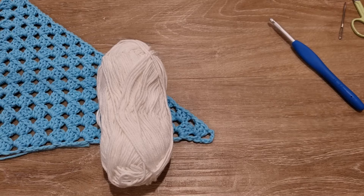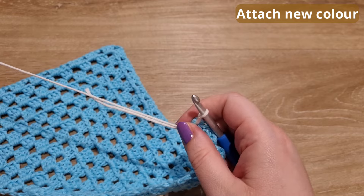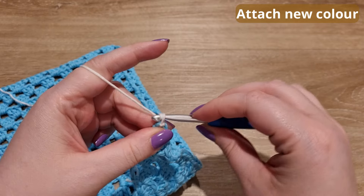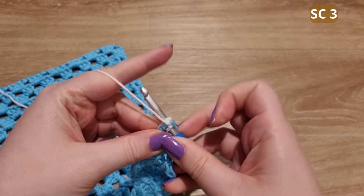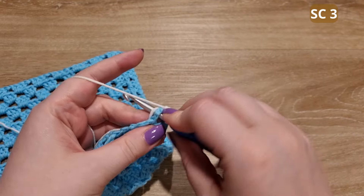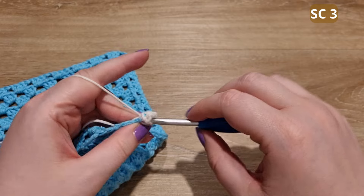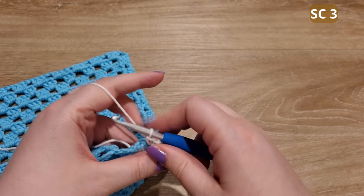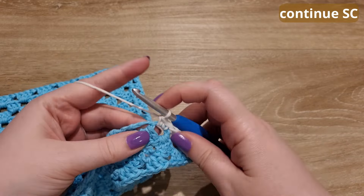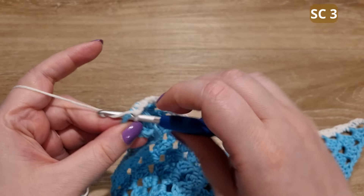I've weaved in my ends. Using my contrasting color, I'm now going to single crochet all the way around my bandana. Here I'm just joining my new color — you can do this however you feel comfortable. To the corner, I'm going to be adding three single crochets to each space going across the bandana. Now I'm at the next corner and I'm going to be adding three single crochets into the corner.